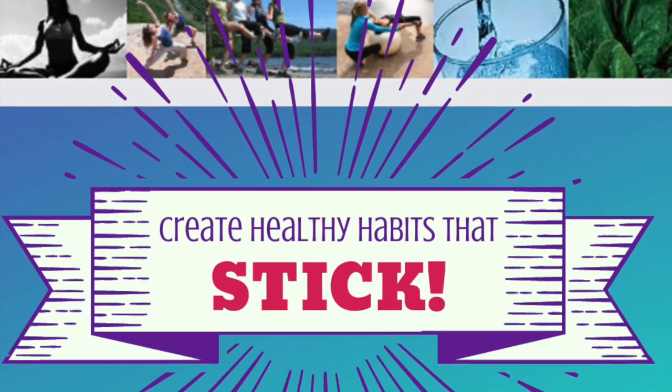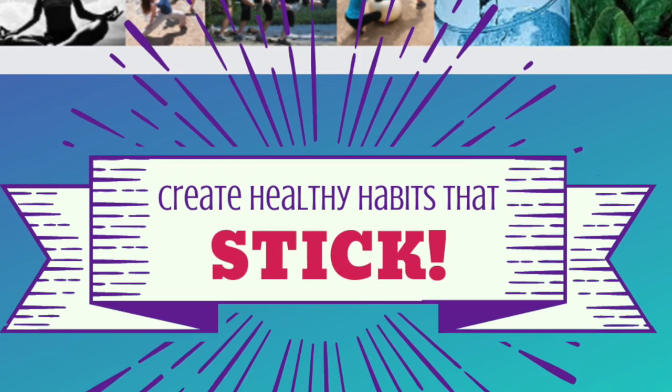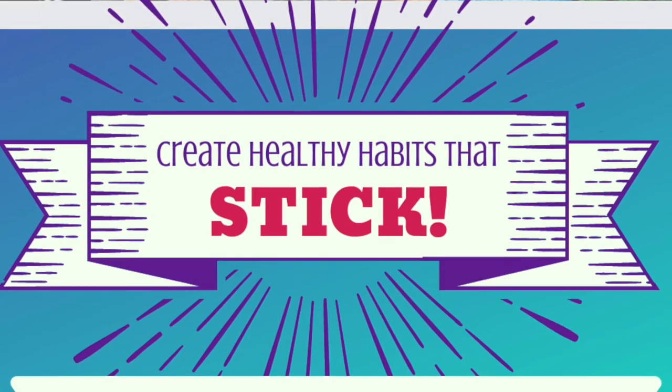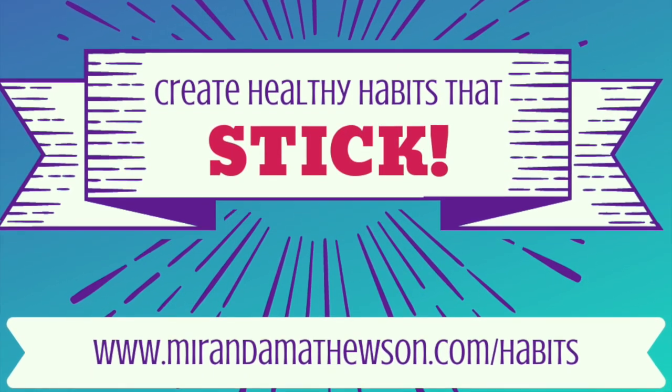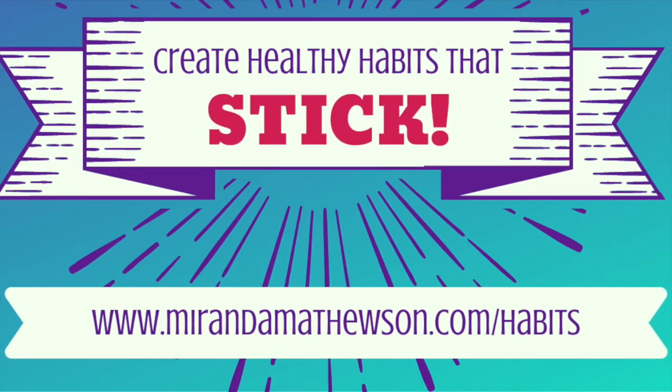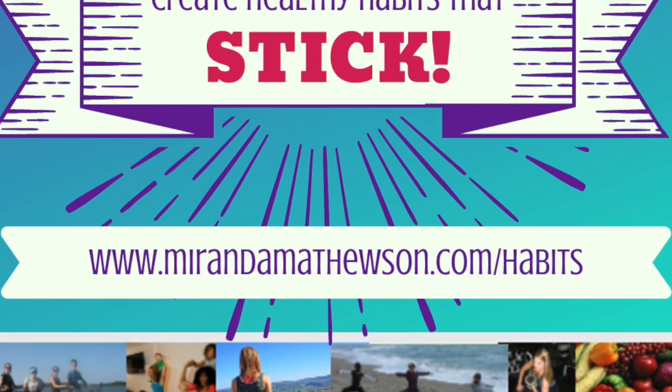Thank you so much for working out with me! Before you go, make sure to sign up for my free online class that will show you how to create any healthy habit and make it stick, so you'll never find yourself at square one ever again. MirandaMatthewson.com/habits — I will see you in the class.